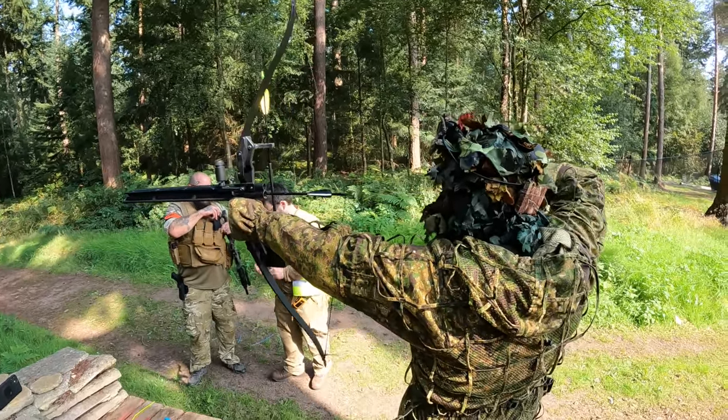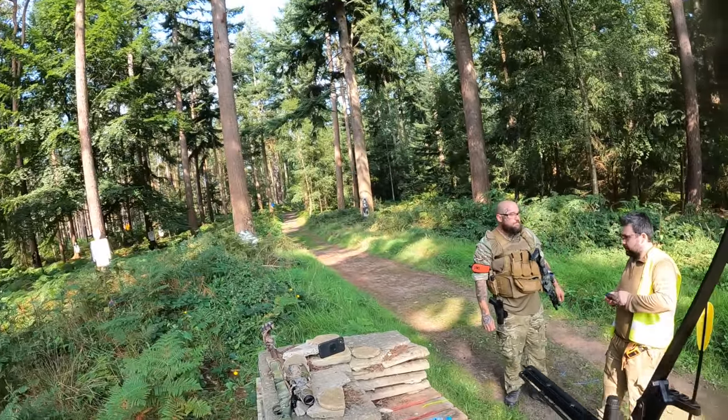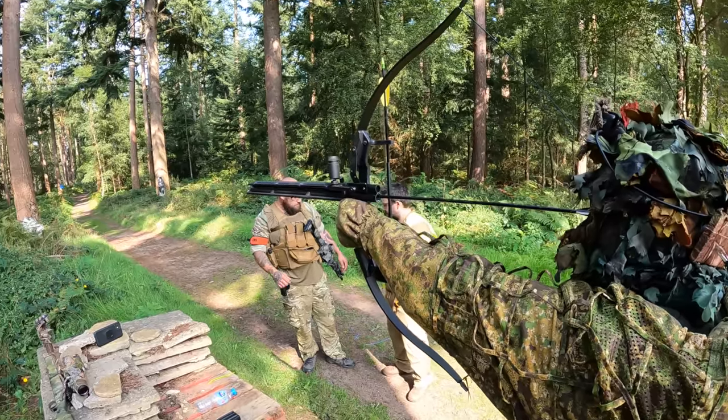A friend of mine has sent over this awesome airsoft bow called the Shrike to review for a magazine that he writes for. I was lucky enough to get up close and personal with it and get a few shots in with it too.